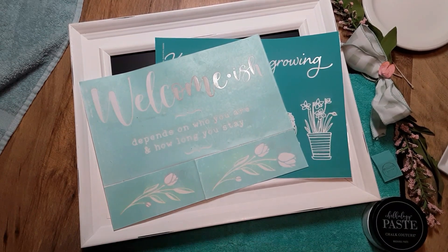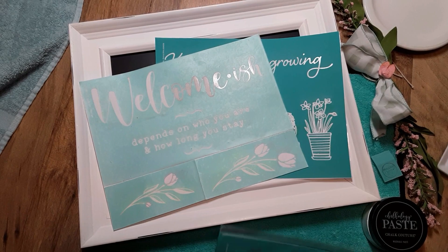Hello everyone! Hopefully you're doing pretty well. Today my name is Debra and welcome to my channel, Crafty Chalking Creations.